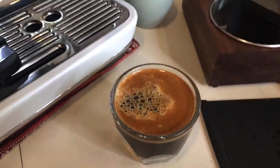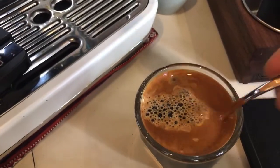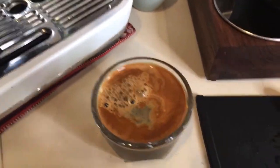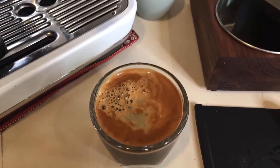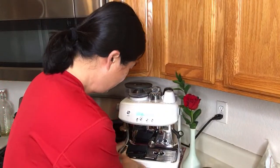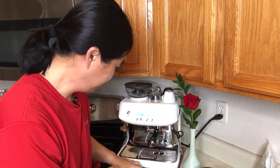As you can see, we got beautiful crema on top. If you guys like black coffee in the morning, this may be perfect. I love the design of it. I have a lot to say about this machine, so I think I'm going to save that for the coming week.